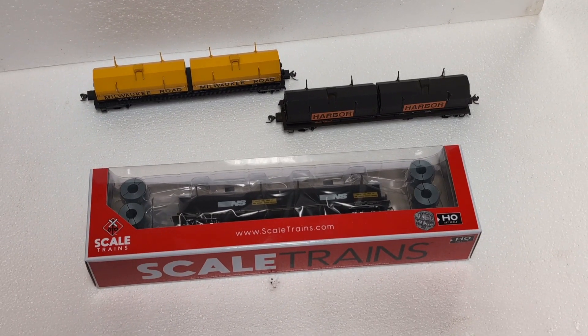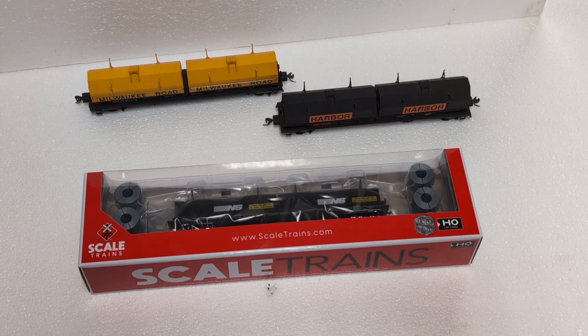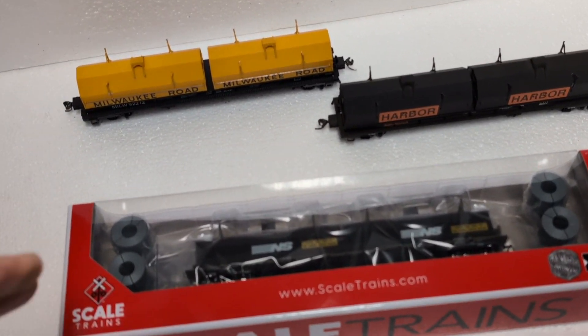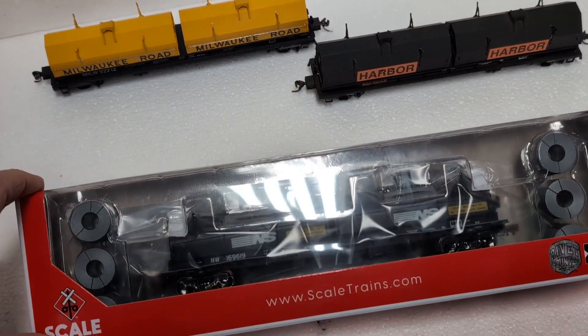Hey everybody, welcome back to Runaway Trains. Today, what do we have, Drake? Steel Trains, Norfolk Southern, Steel Coil Car.